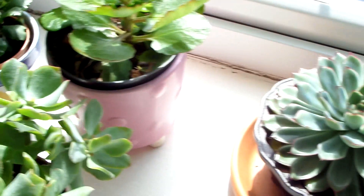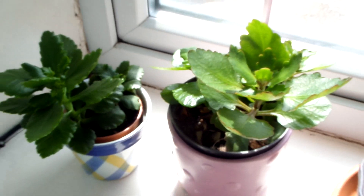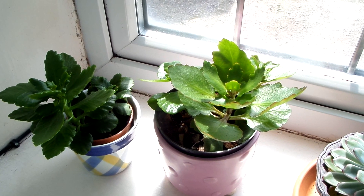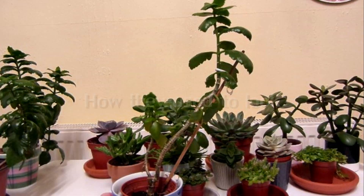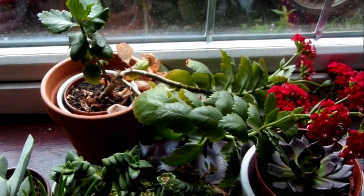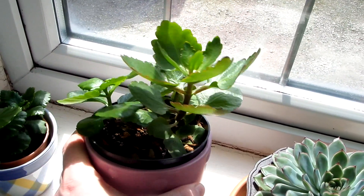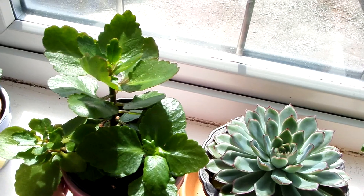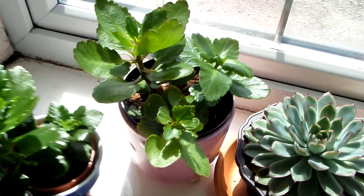These two kalanchoes are actually cuttings that I took off some bad-looking kalanchoes, which you could see in my last plant update video — they were basically very leggy, very tall and thin. So I took cuttings off them and the cuttings have grown quite a lot. It wasn't that long ago when I took them, but the kalanchoes look a lot better now. And here are some more cuttings that I'm growing as well.